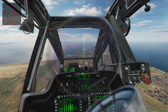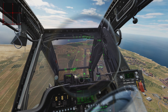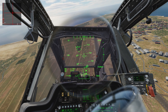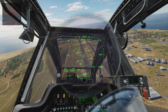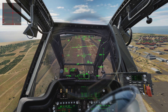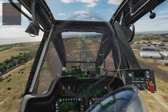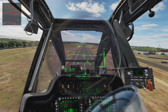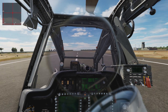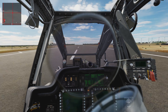I'm going to lower the power lever right now. Collective down, cyclic towards me. I'm trying to regain control — as you can see, I'm pulling on my cyclic. I have regained control. Now I'm going to raise my collective, nose up, flare out. Rotor RPM low. Kind of hard, but we're on the ground.